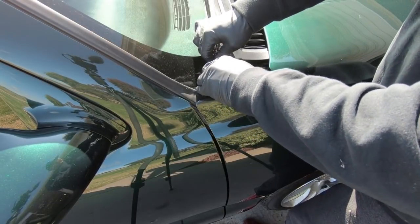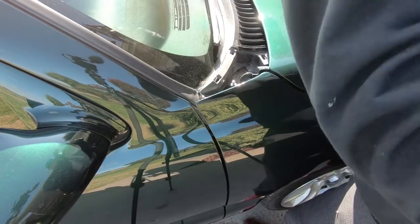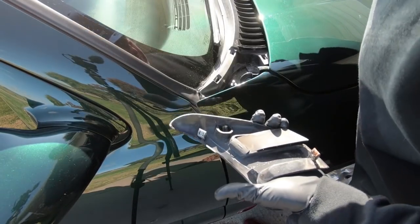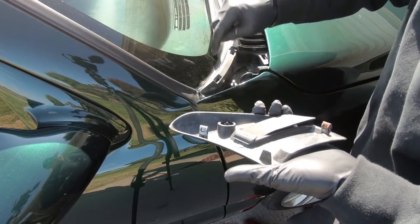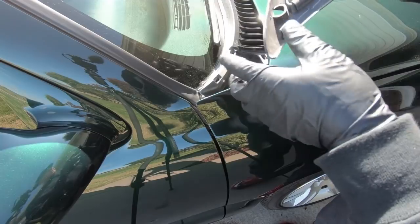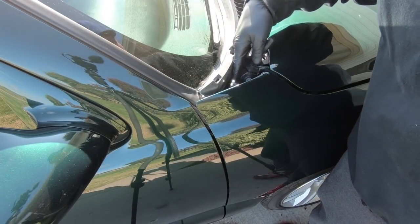Let's see if we can get this off without breaking anything or scratching the truck. I'm just using a flat blade screwdriver. There we go — just three tabs, and one of them actually wasn't even there. So we got the old one off; it's just three tabs that snap in.